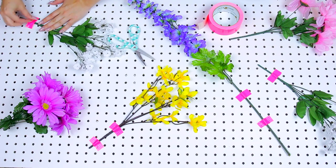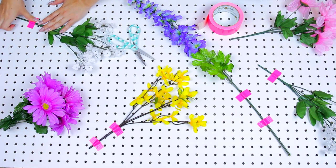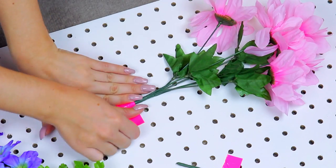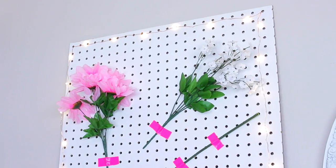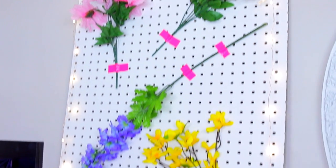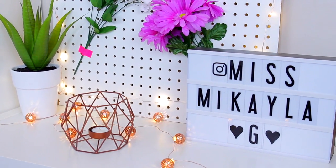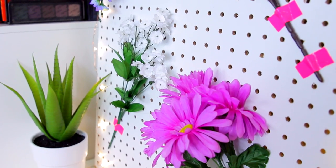A fun fact about the inspiration for this DIY: I was in a cafe in Auckland, New Zealand while traveling, called Hello Friends and Allies. In their back room they had a massive pegboard with a bunch of flowers taped up just like this, and I thought it was so cute. I wanted to recreate it and do a mini version, so that's where I got the inspiration.